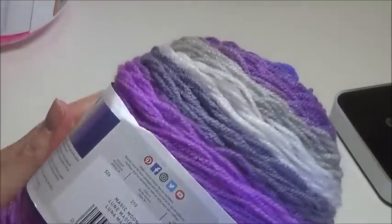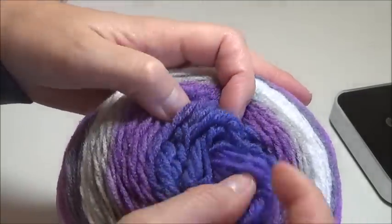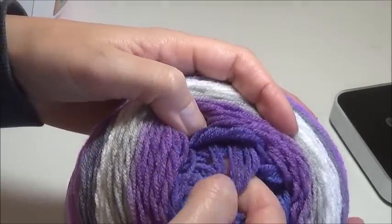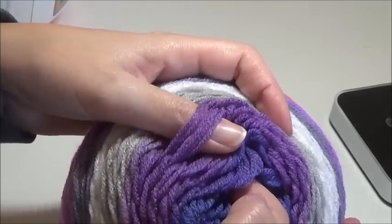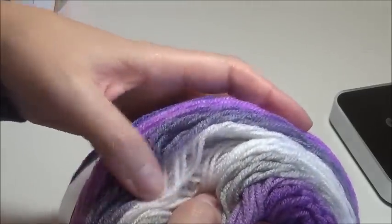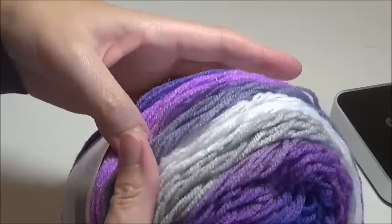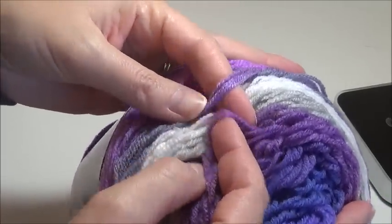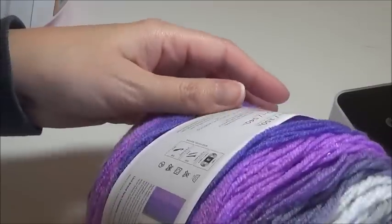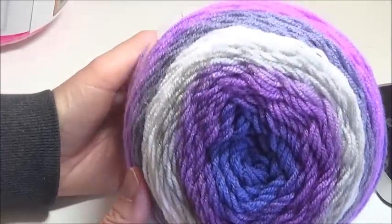The last one I picked up was Magic Moon. These purples are fabulous. You've got this true ultraviolet — like the Pantone color of the year — into this blue midnight violet. Then you work into a dark grape color and a lighter grape color. It goes into a mauve-y purple, grays, a white, and then back into a dusky gray-purple and out to a light violet, then back to that deep ultraviolet. This one's very pretty and I'm looking forward to messing with it.